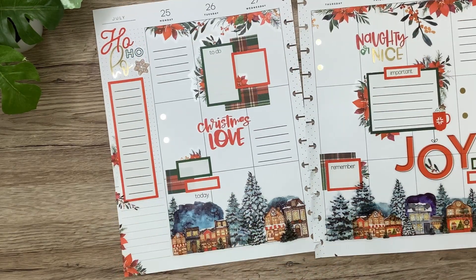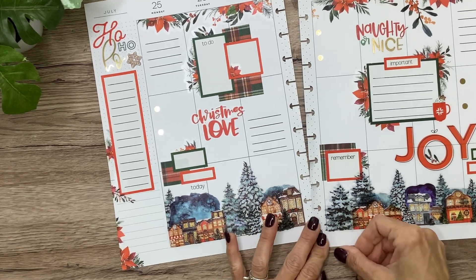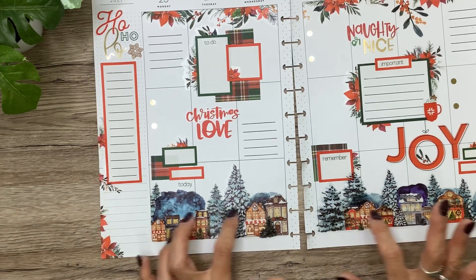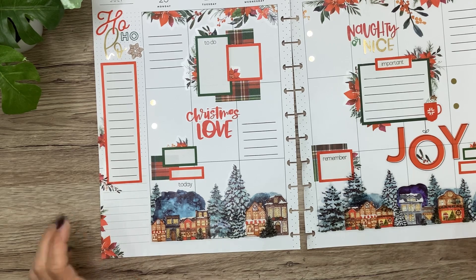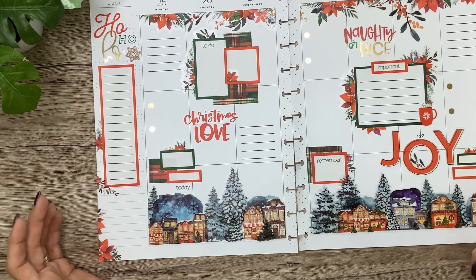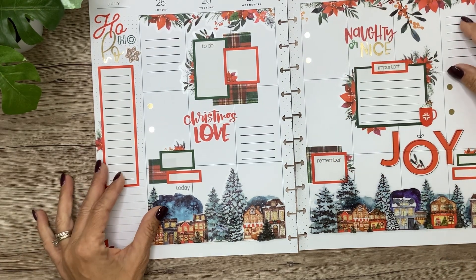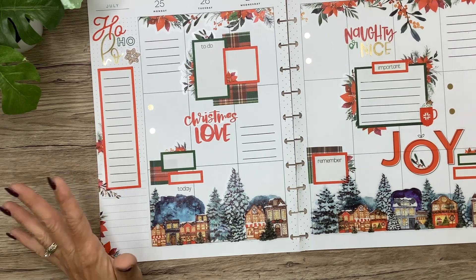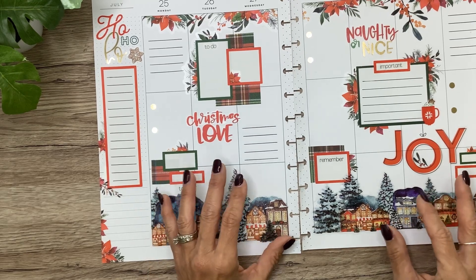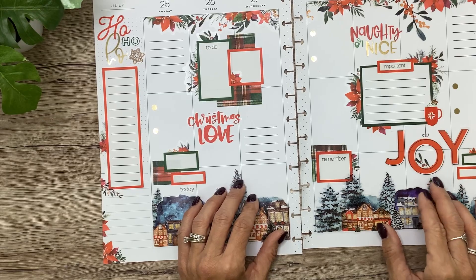Okay, so that is Shannon's Christmas in July spread. I hope you love it Shannon, because I had so much fun playing with these beautiful Christmas stickers. I was so happy to use the houses and trees and not have to wait till December to use them. Those Plan Anything houses and trees paired so pretty with the live-love-posh poinsettias from the Functionally Chic Red Blooms. I love the plaid — I just love how it came together. Thank you guys so much for hanging out with me. I hope you enjoyed the video; if you did, don't forget to give it a thumbs up and I can't wait to see you in the next video. Bye!